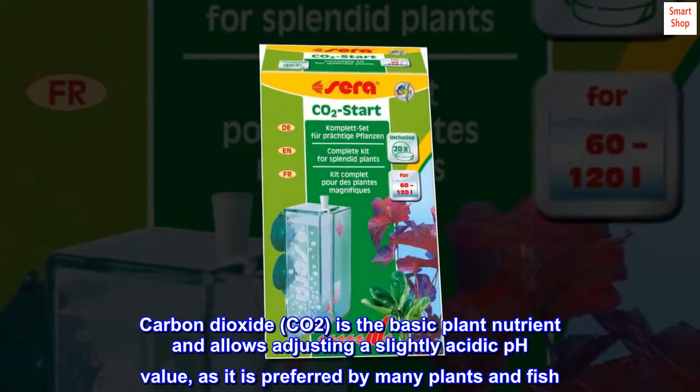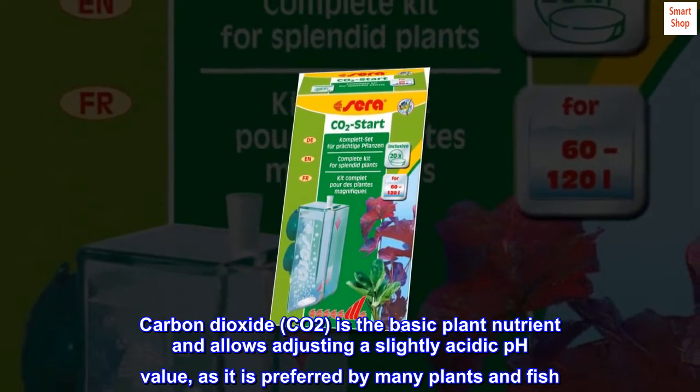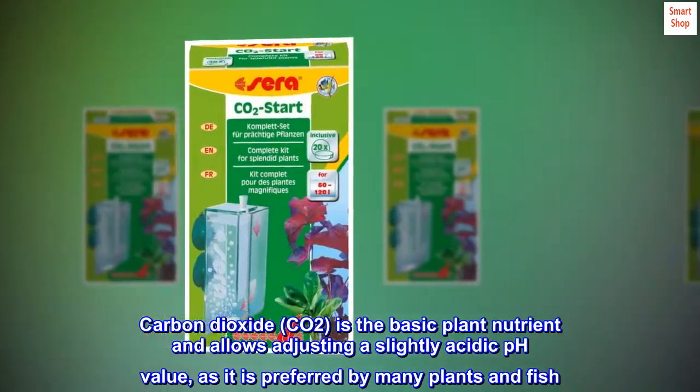Carbon dioxide, CO2, is the basic plant nutrient and allows adjusting a slightly acidic pH value, as it is preferred by many plants and fish.